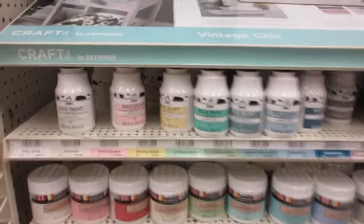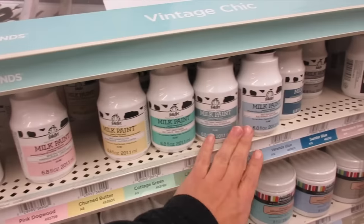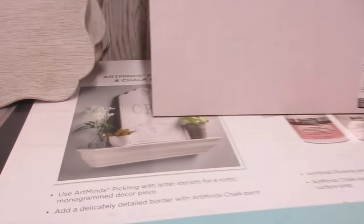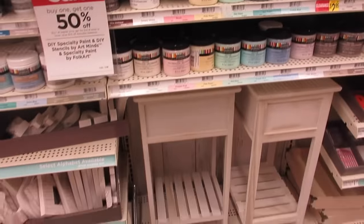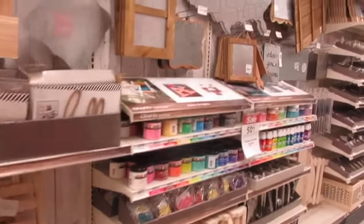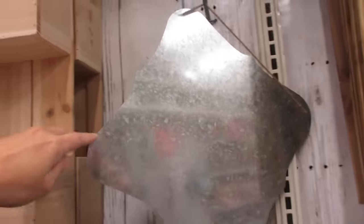They also have milk paint now at Michael's. I've heard really good reviews on milk paints. They also have idea boards — pretty cool projects you can do with these.